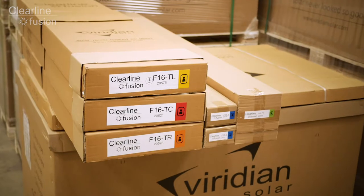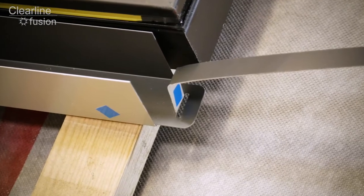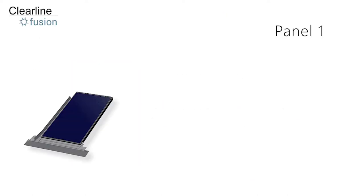Roofing kits come in simple color coded boxes. The main components in each box are also marked with colored stickers that correspond to the kit. There's one roofing kit per panel, and for this layout we'll be using these kits. For the first panel we're going to use the kit of parts from the yellow box.